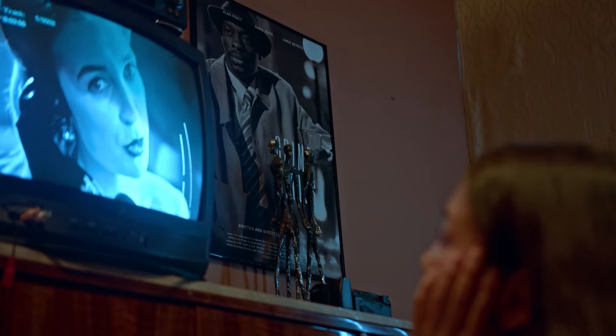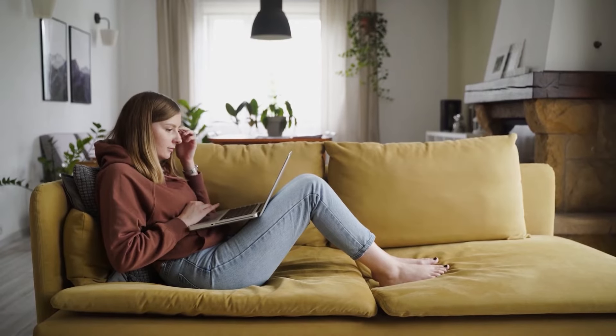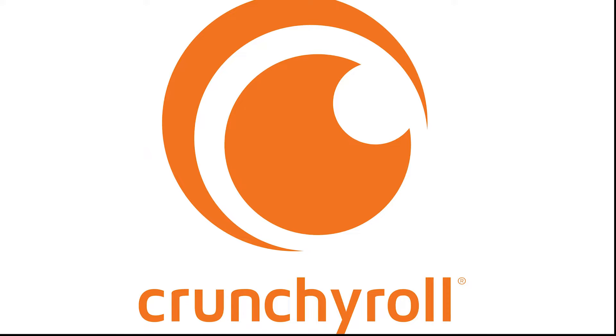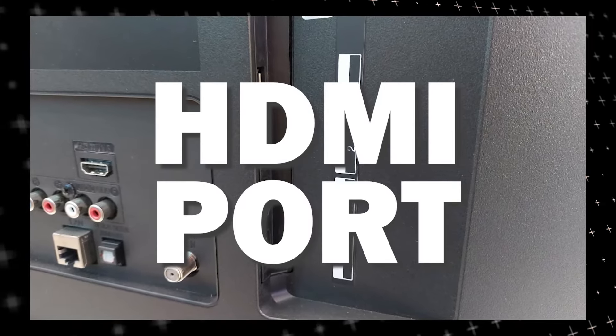Maybe you have an older model TV that isn't able to download any streaming apps, or your TV is unable to connect to the internet to get this app. So the way that I'm going to show you how to install Crunchyroll will be able to work on any model of TV and any year of TV. You just have to have an HDMI port to plug into.